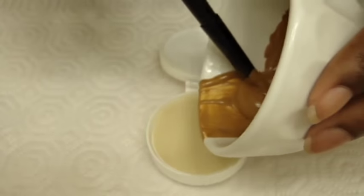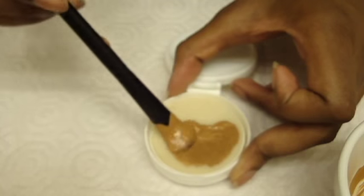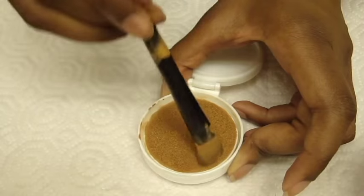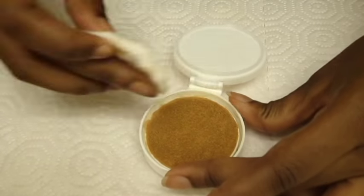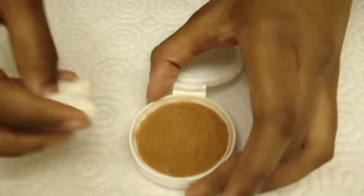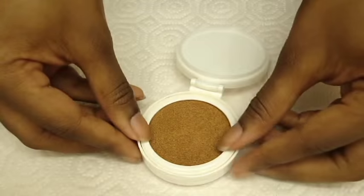Taking the excess BB cream, gently dab and press it into the top of the sponge. This process can take a bit of time. Almost done! Just need to clean up any oopsies made along the way. And now we are finally ready to put Humpty Dumpty back together again.